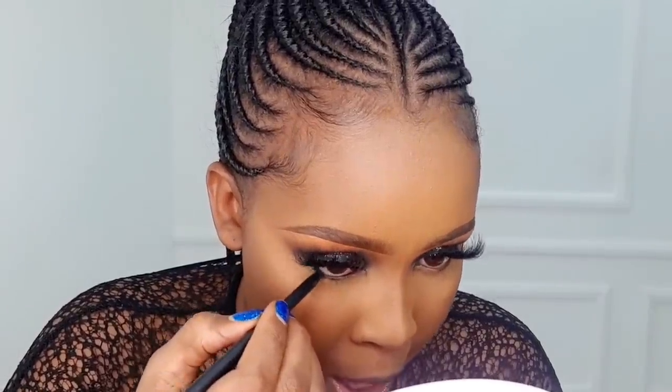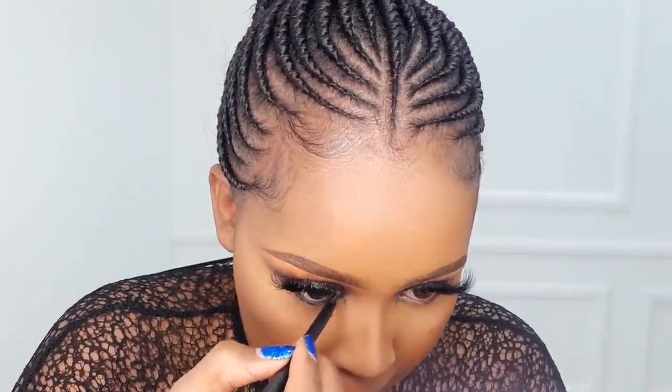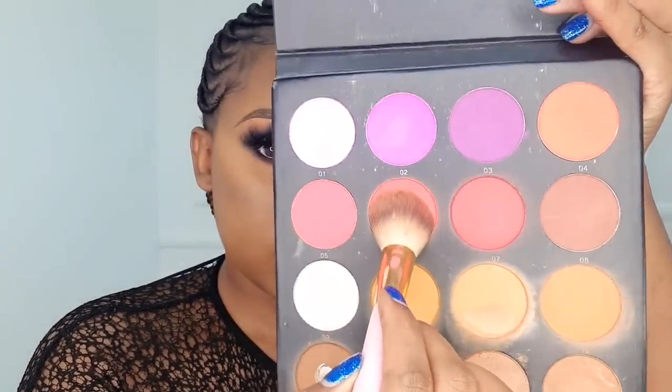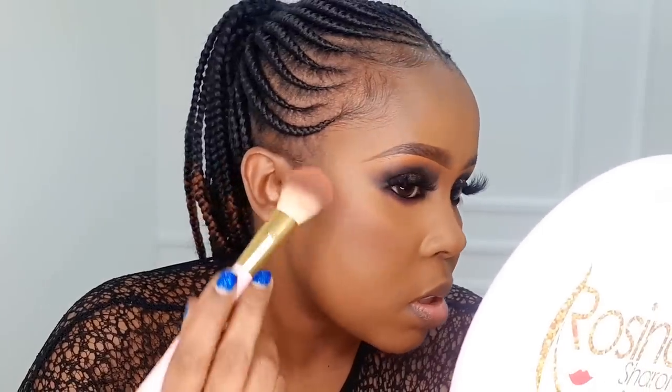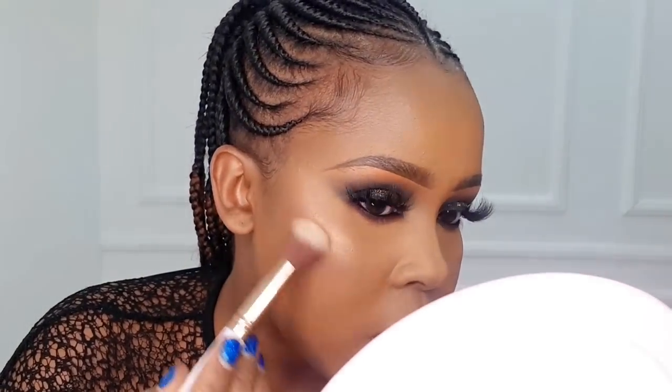When you're doing a smoky eye, the under-eye is just as important, so make sure you place a creamy black eyeliner on the waterline and smoke it out with the darker shade. After that, we're going to do a blush just on the edge of the contour — start from the cheeks going up. Then we're going to set, and after that highlight using the Fenty Beauty highlighter in the shade Hustler Baby.